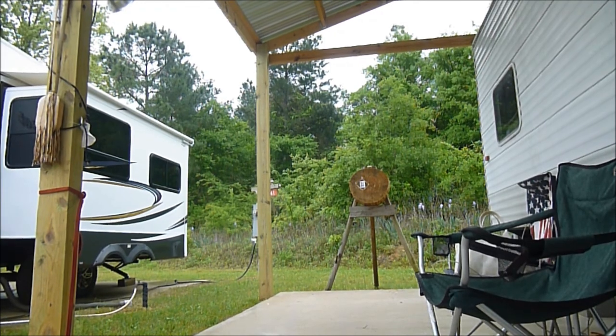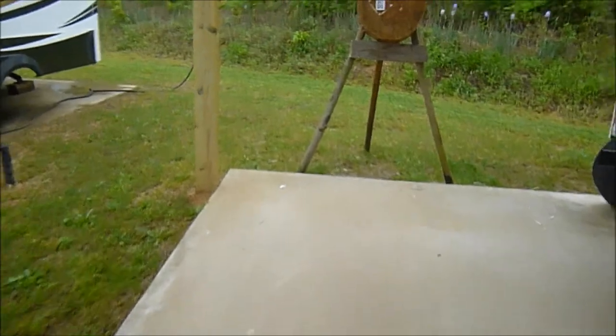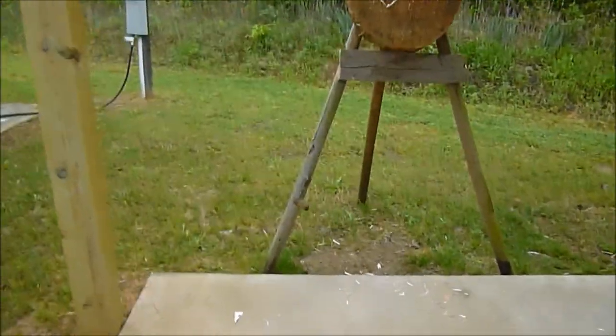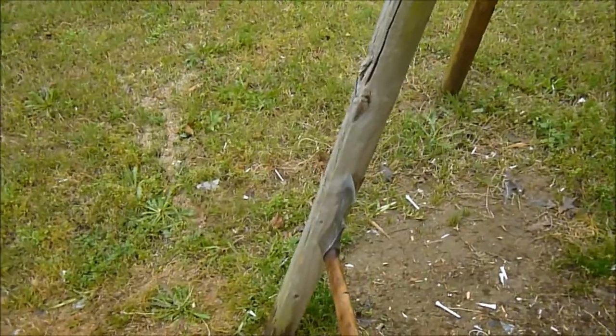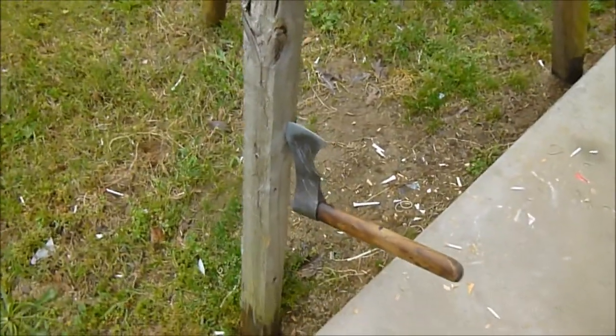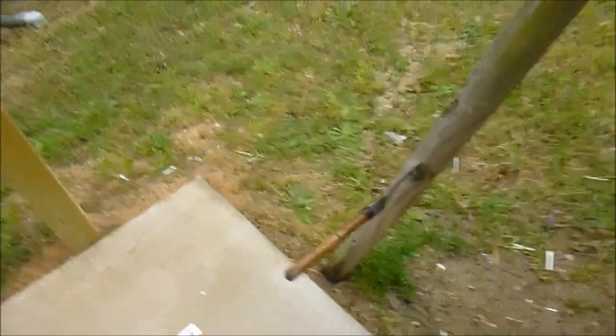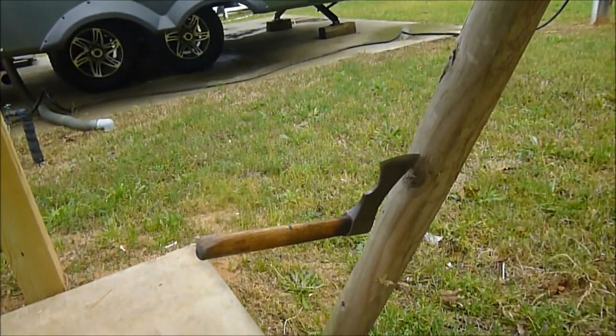How to practice low block when you don't have a low block. Use the leg of your target. Try to get a proper low block because it will eventually chew up the leg of your target, so you don't want to just keep throwing at it — but it's a way to throw low if you don't have a block.